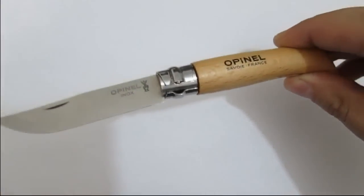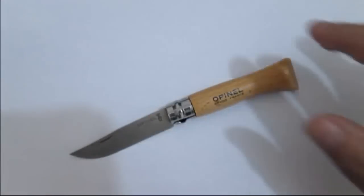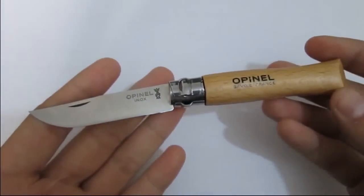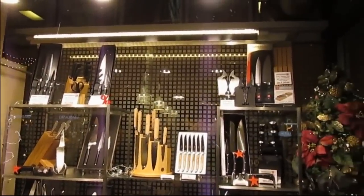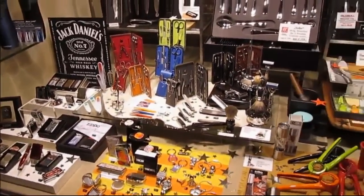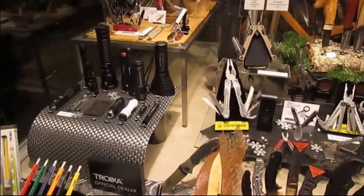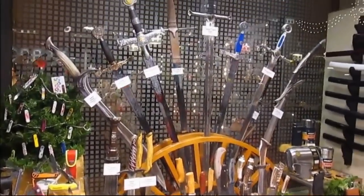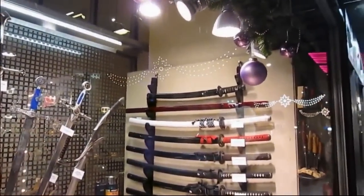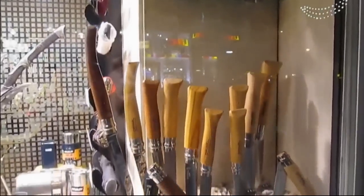I just got home from Vienna — I went there with my girlfriend and we had a great time. I was walking on Mariahilfer Strasse and in the evening I just saw this lovely knife shop. It was a really great experience to see something so familiar and so cool in the middle of streets filled with all kinds of stuff, mainly fashion, which my girlfriend adores. I was just glued to the shop window.